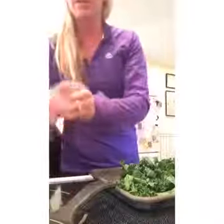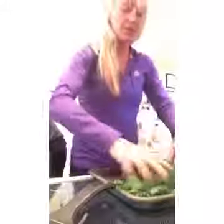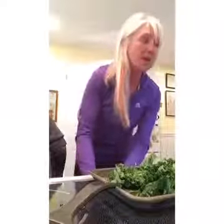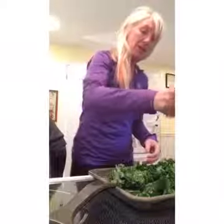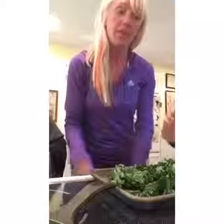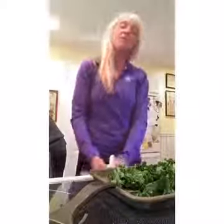Then you take some Himalayan sea salt and you put about a teaspoon of that on, and you mix it, and that's it — you're ready to go. Tonight I'm actually going to put some lemon on top since I have half a lemon to use. Then we put it in the oven for about 15 minutes, and at seven minutes I'll go in and stir them up. So stay tuned.